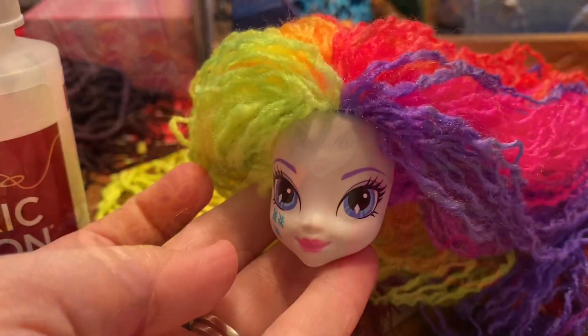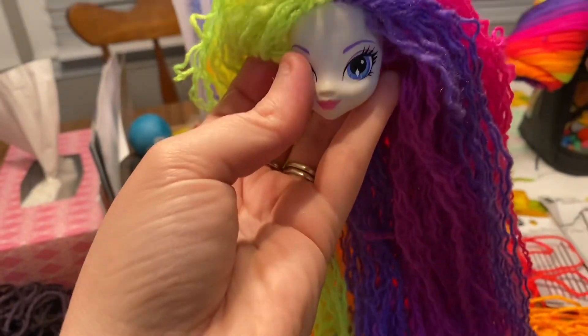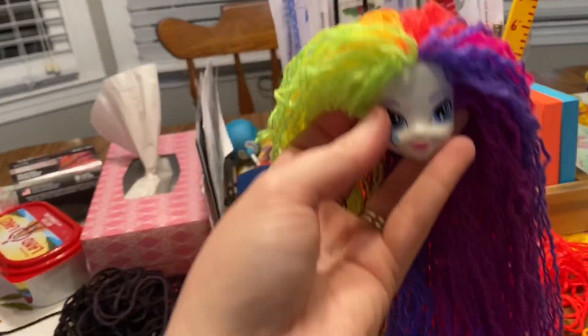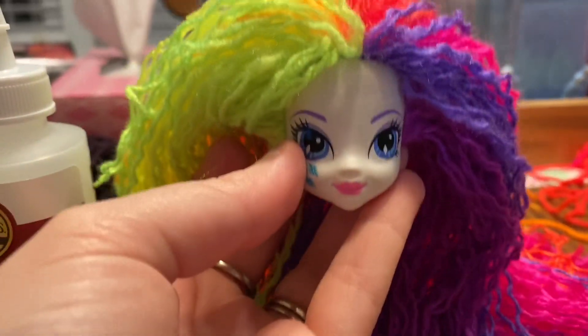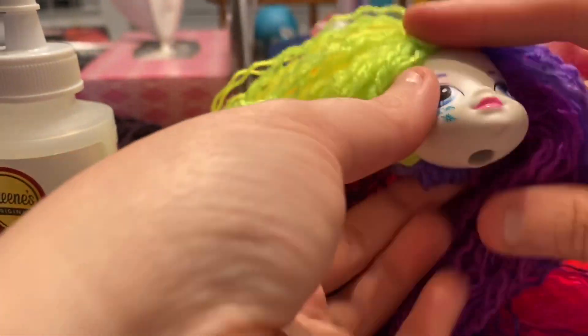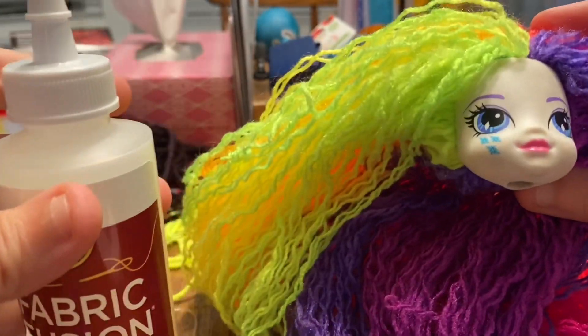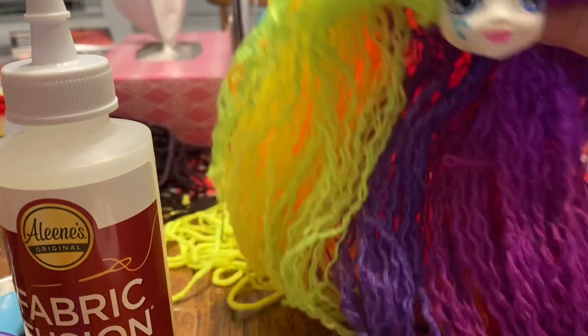My Little Pony is all done — how cute does she look? We used fabric fusion to hold the hair together on the inside, and we're going to let her dry 24 hours and then put her body back on.